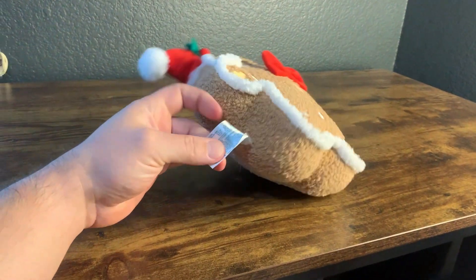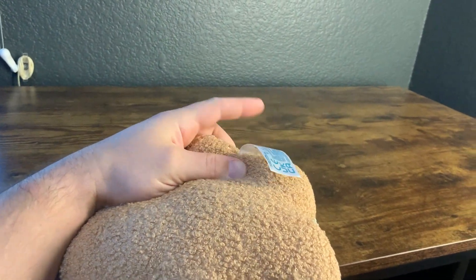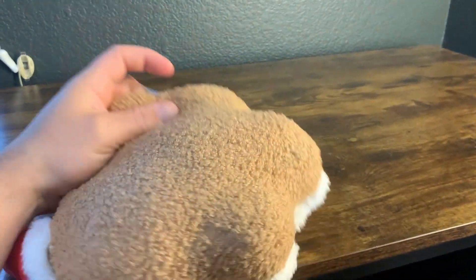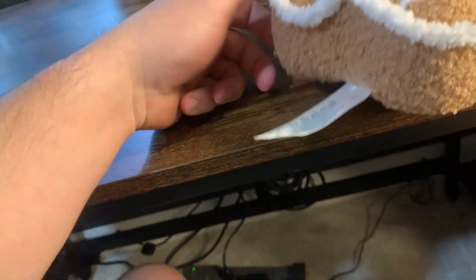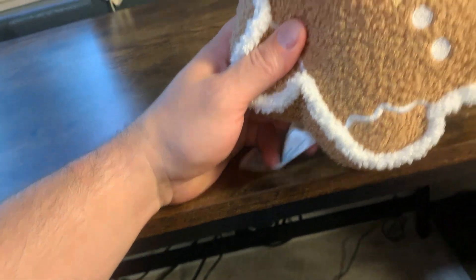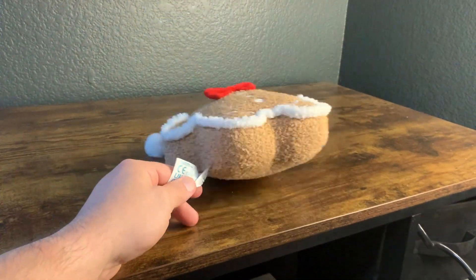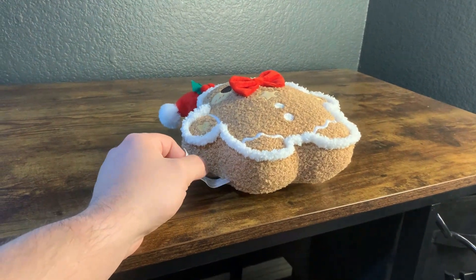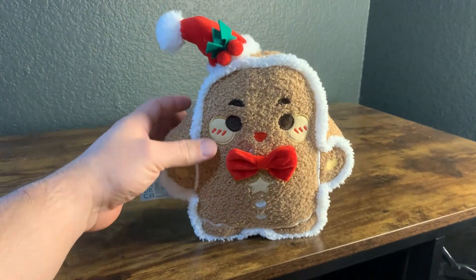Now, the one thing to know — the tag is pretty big. Obviously not a deal breaker, but we're probably going to cut this off. We've noticed she tends to put it in her mouth and chew on it. We don't really want her to do that because it might end up pulling out or something like that, and we just don't want her to have access to it. So we are going to cut this off.